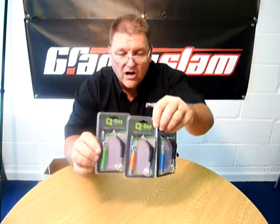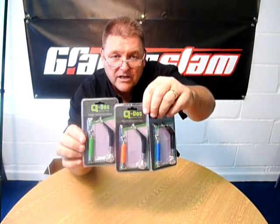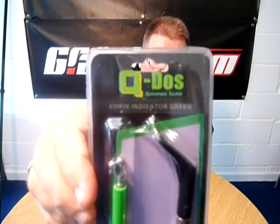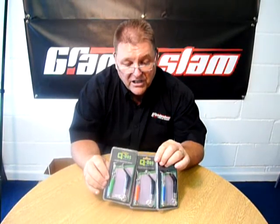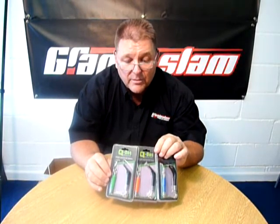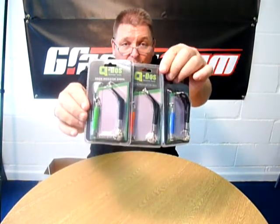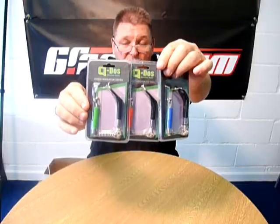So if you want to see this or any more of our QDOS products, visit our website at www.grandslam.co.uk. Or if you want to get hold of one of these products and you're struggling to find it at your local tackle shop, give us a ring on 01565 755 755 and we'll put you in touch with your nearest QDOS store.